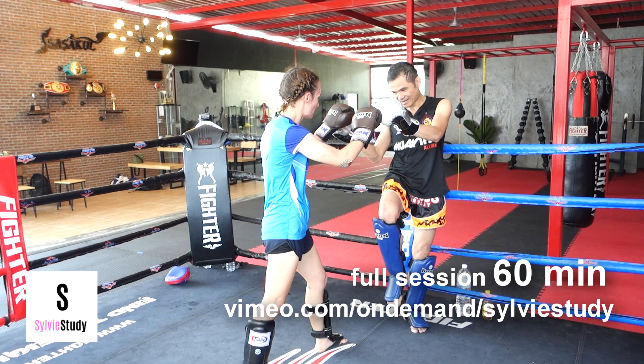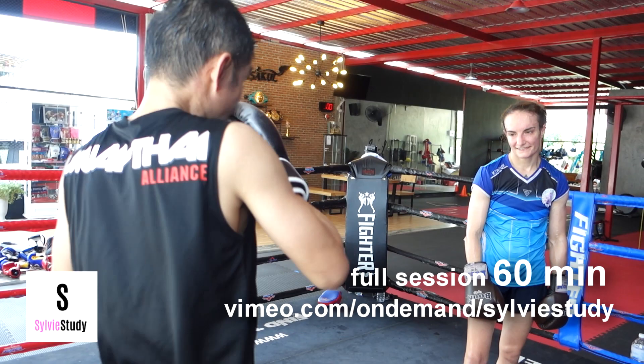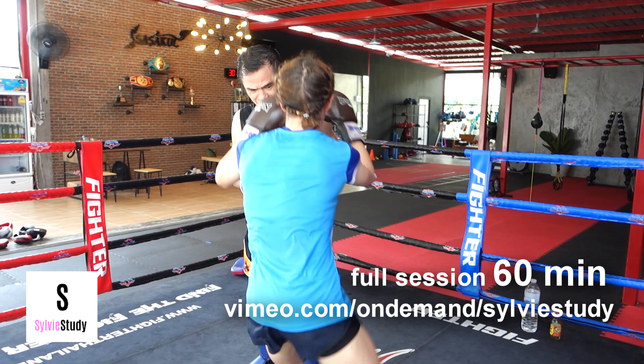He keeps using this word which means 'rhythm.' And what he means by rhythm is not rocking back and forth meaninglessly. Here he's telling me to grab him when he's on the ropes — turn my arm on his neck into the grab. When he's talking about rhythm, he's literally talking about what I was just saying, where every step becomes the next step.